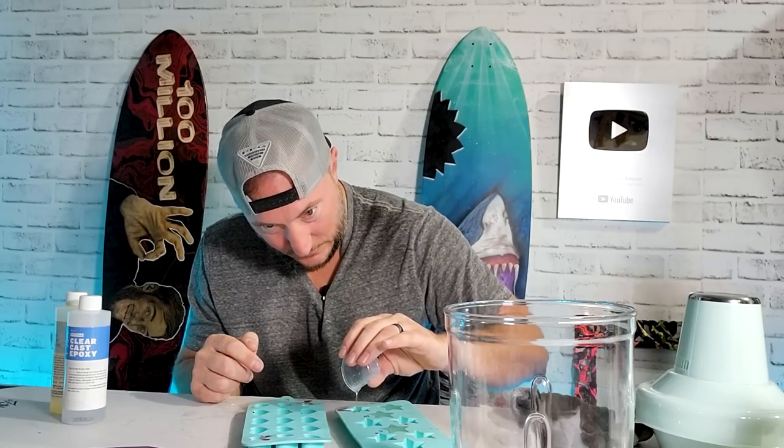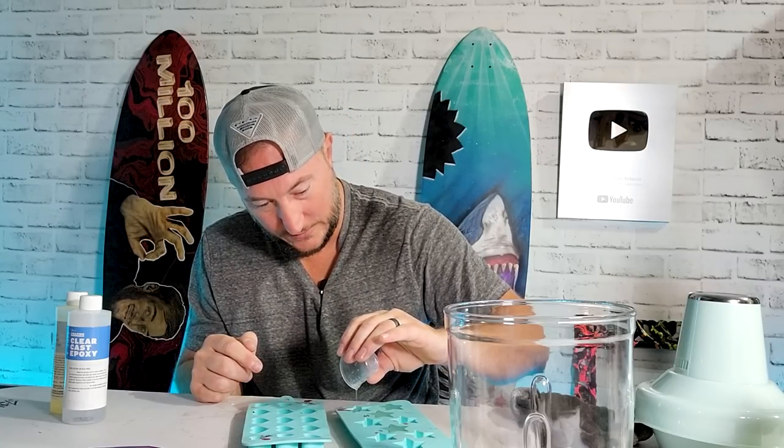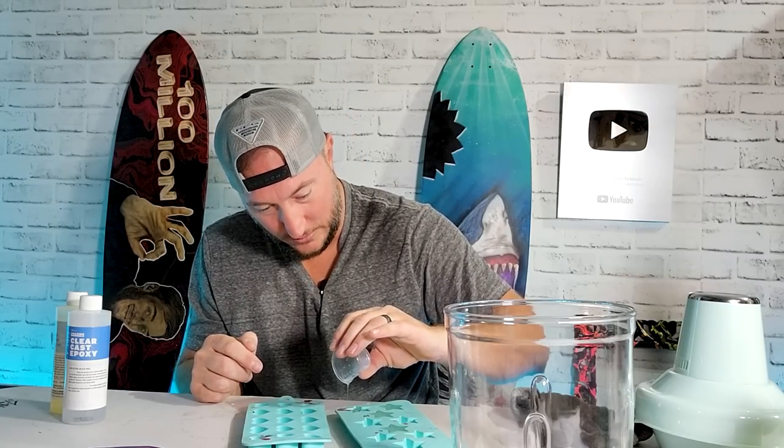Dang it, I didn't have enough. Where's my scraper? It's all the way over there. Where's an assistant when you need one — Bailey! She's at school. She's a good helper. Her arm is healing well.